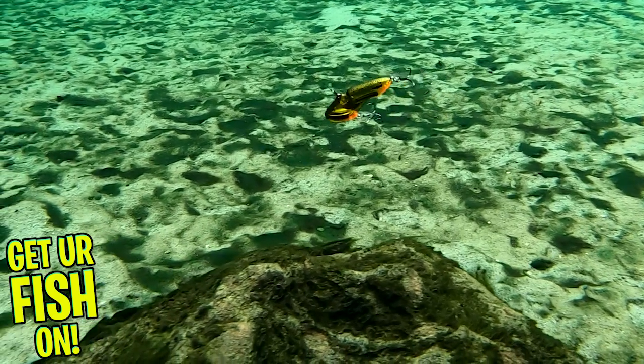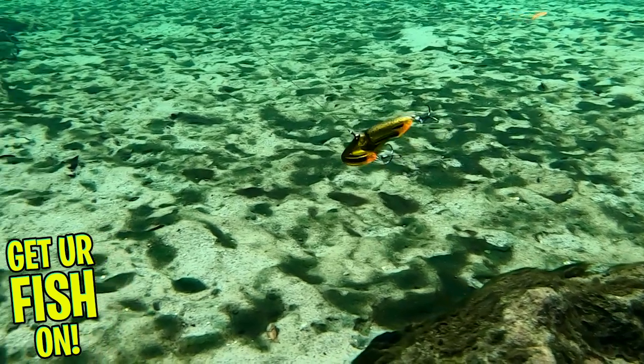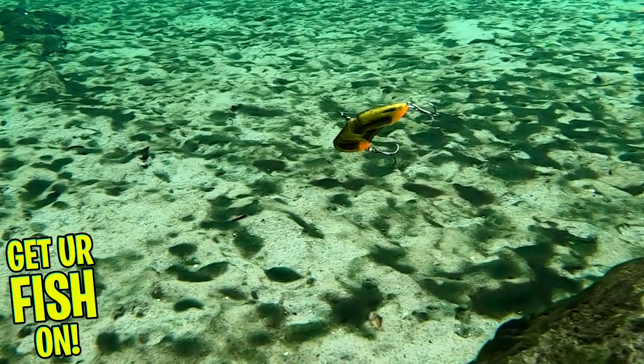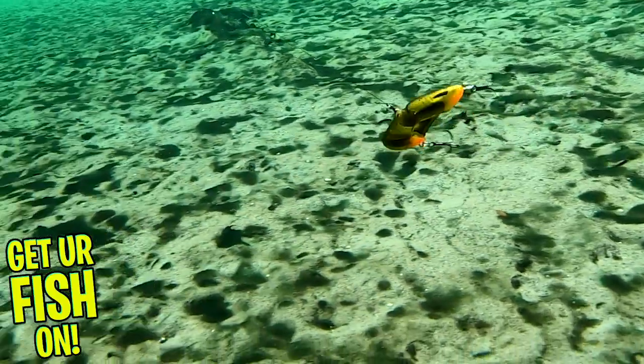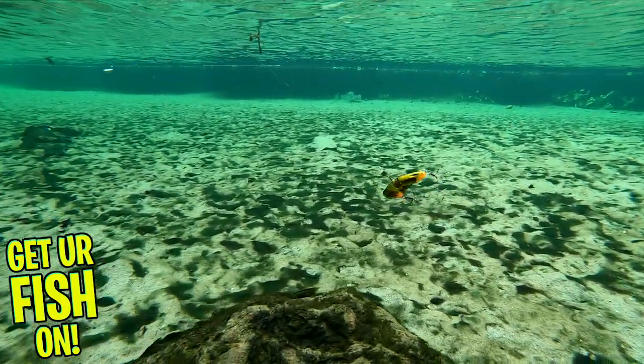The Biospawn Rattlebot has a baitfish and crawfish pattern, and each have eight amazing-looking colors. The one shown in this video is the creature version. These baits are 2.5 inches and 1.5 ounces. Retail price is $8.49.